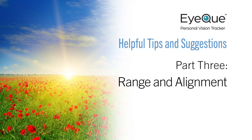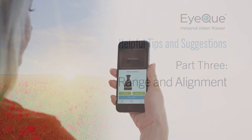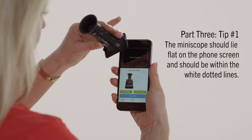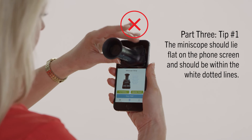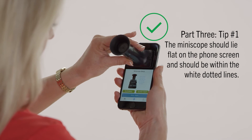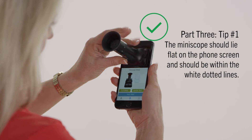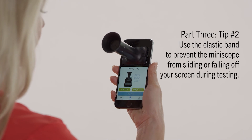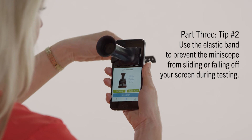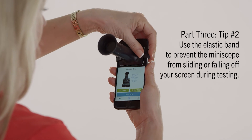Our final segment contains tips and troubleshooting techniques for range and alignment. The Miniscope should be attached to your smartphone screen exactly within the white dotted lines that are displayed on the test screen. It should lie flat on the phone's screen and not be tilted or placed outside of the white dotted lines. Remember to use the elastic band for a more secure fit and to prevent the Miniscope from sliding on your screen during testing.